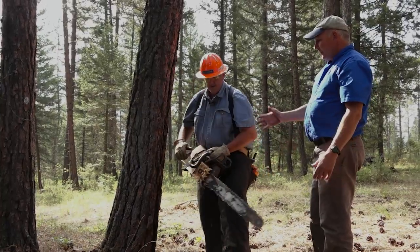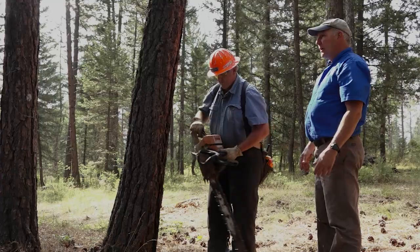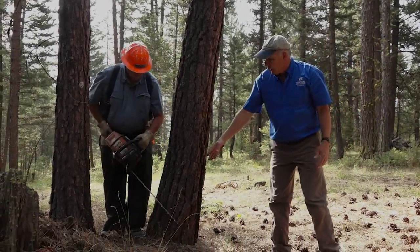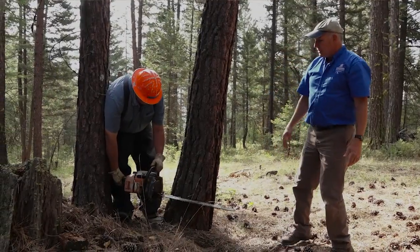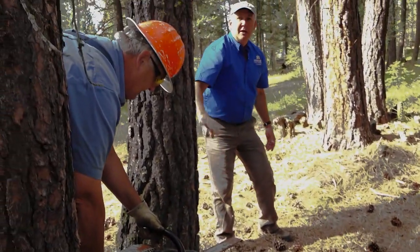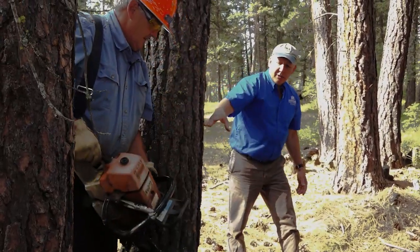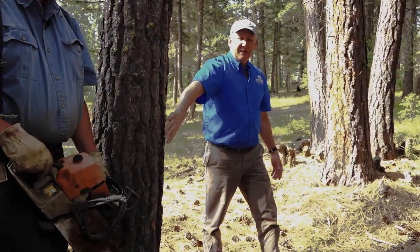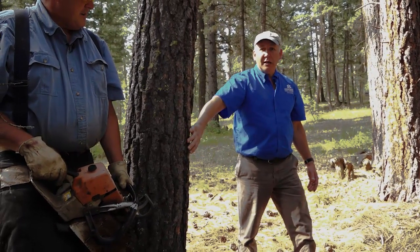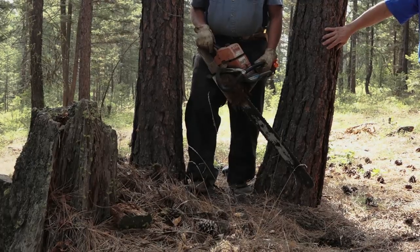Normally for a right-handed chainsaw operator, the way to do your back cut would be to go on the side of the tree where you're cutting with the bottom of the blade. The problem with that here is, with this other tree and this stump, there's not a safe space for Scott to operate. Plus, when you're doing the back cut, you have to consider your escape route.